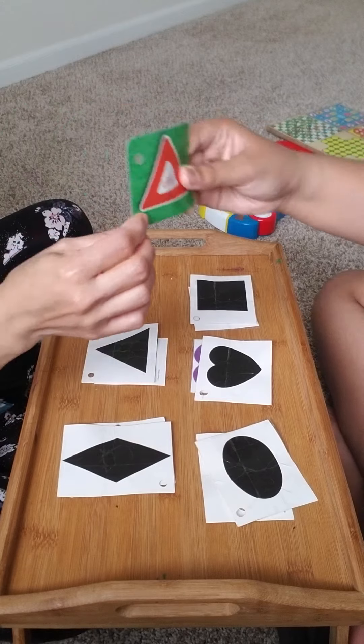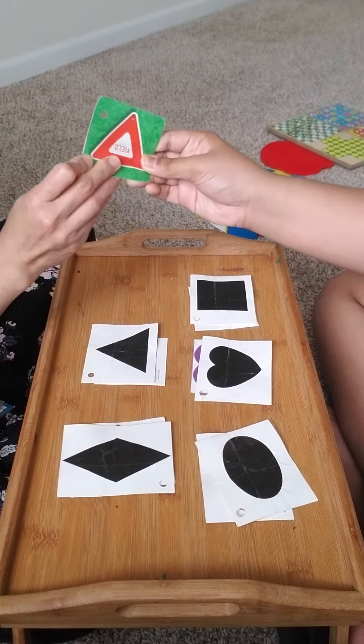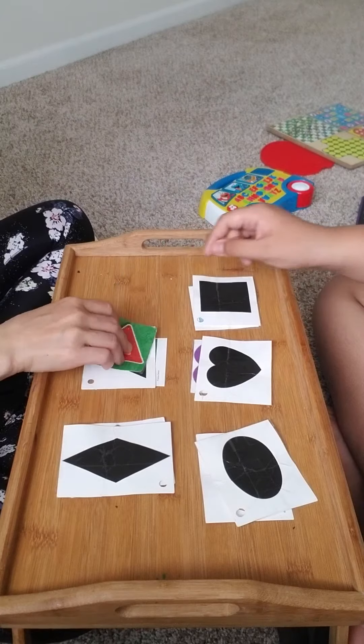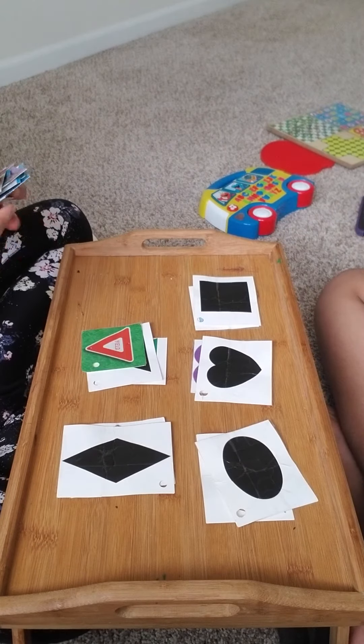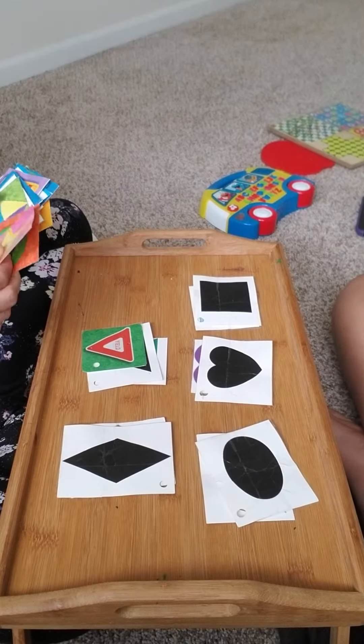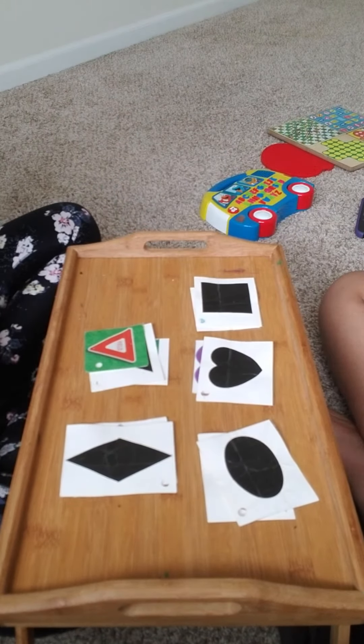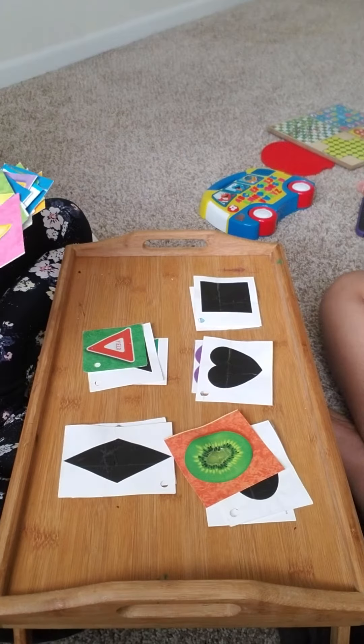Can you match? What is the shape of a yield sign? Triangle! Nice job! What is the shape of this kiwi? Shaped like an oval! Good job!